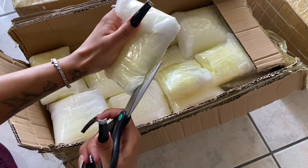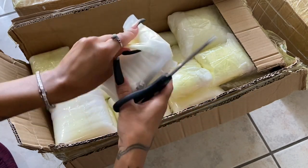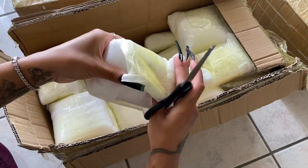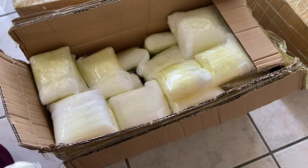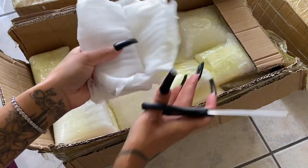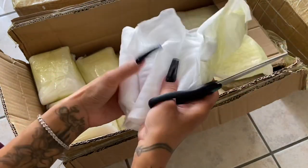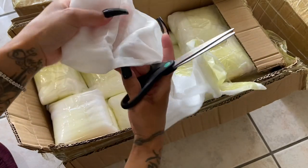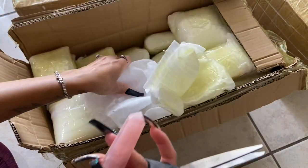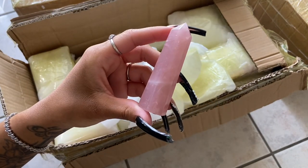I got four rose quartz and four rhodonite, and then I'll have four more halite coming — I had to order those separately because they weren't available when I did my original order. And these are my rose quartz towers — beautiful, beautiful pinks.